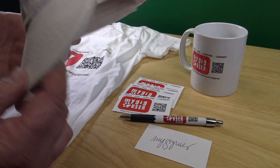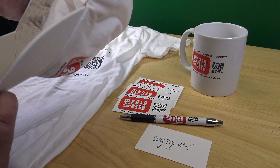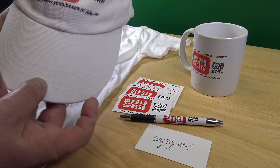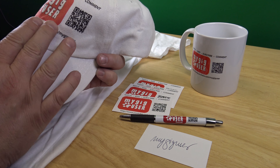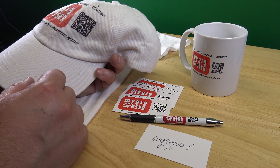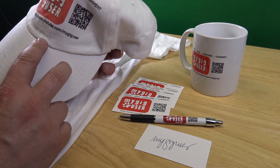Then I got a hat. It's an okay hat — made in China, 100% cotton. But the print is too blurry, so the QR code is not scannable. Keep that in mind in case you have a barcode on there.